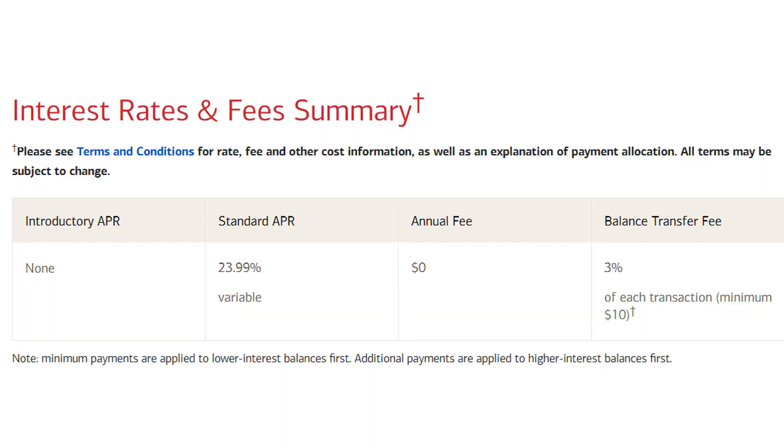As far as redeeming your cash back goes, you will have the ability to redeem them at any point in time, either for statement credit, direct deposit to your bank account if you bank with Bank of America, or for credit to an eligible account with Merrill.